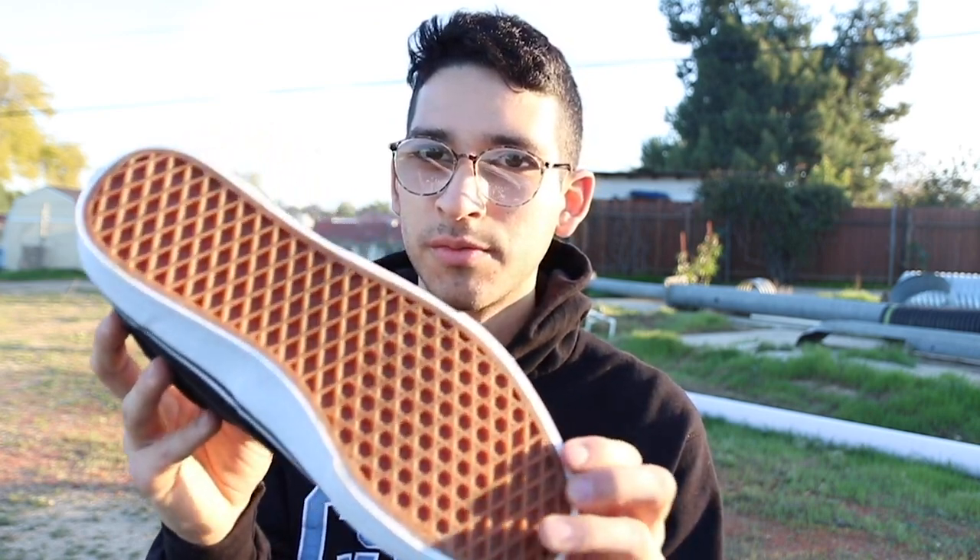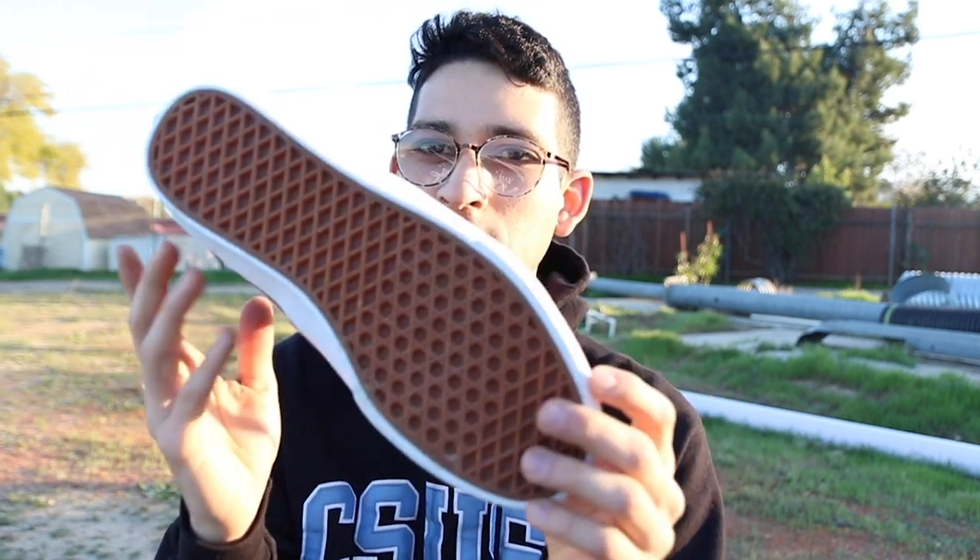Another thing new to this shoe is Sick Stick. Sick Stick Pro Skate Rubber Compound is designed for more grip, limitless flexibility, and maximum durability. It's a rendition — a new recipe of the classic Vans Waffle Sole. See that there? Awesomeness.